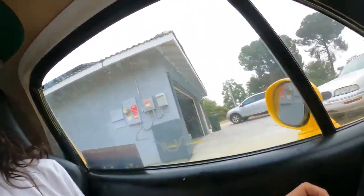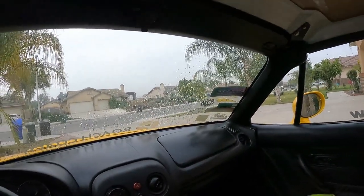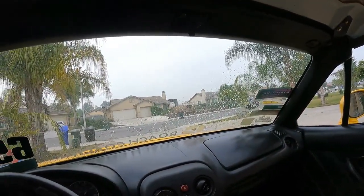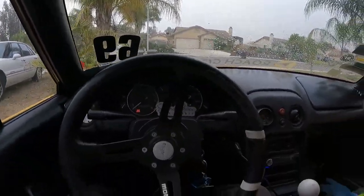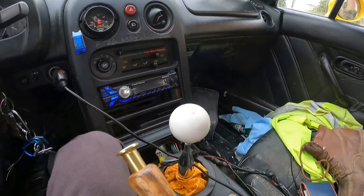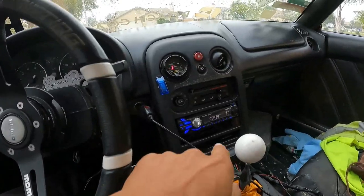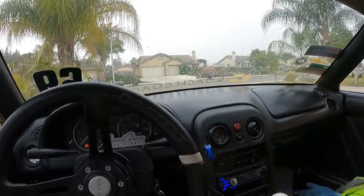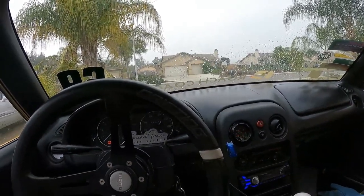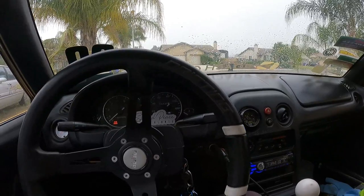Good morning guys, we are back and we are in the Miata. Sorry I'm a little dirty, it is the morning, I'm tired. We got water on the windshield - no windshield wipers because race car, right? Look at this engine shaking - that's one big thing we gotta fix. I'm gonna be buying some Innovation solid motor mounts soon.